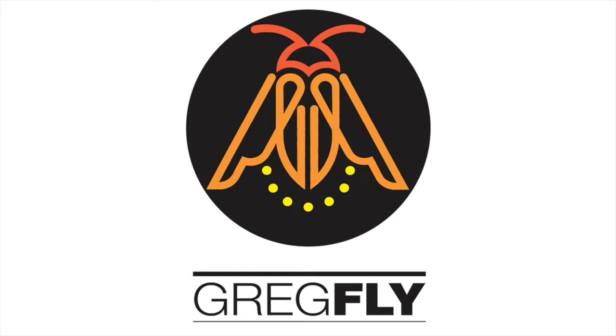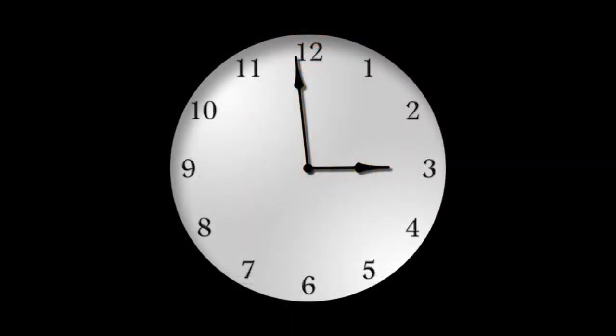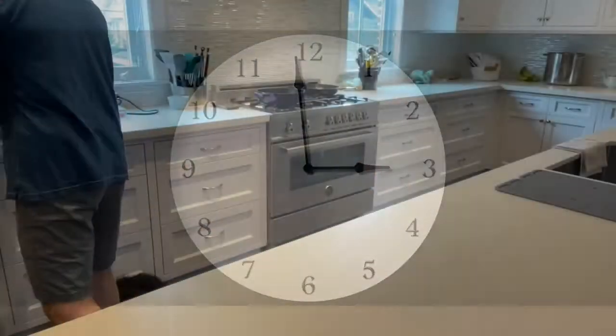Hey everyone, it's Greg Flyshaker — Greg Fly to my friends — and I'm making a quick video on how to make einkorn flour pasta at home.